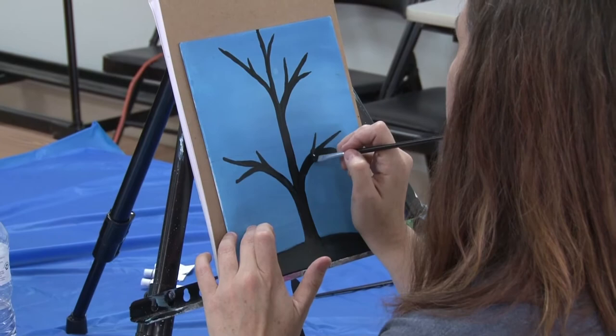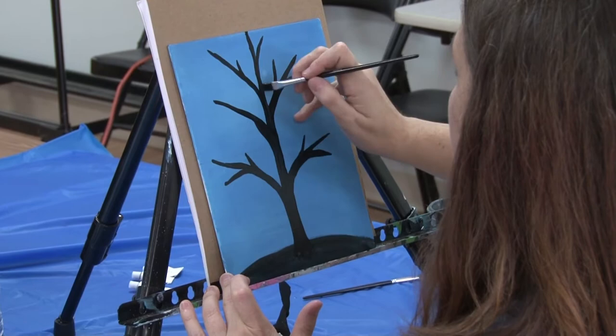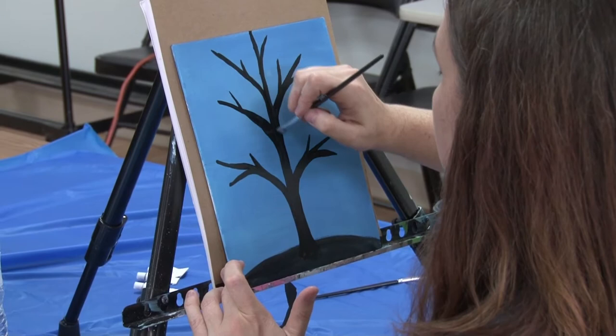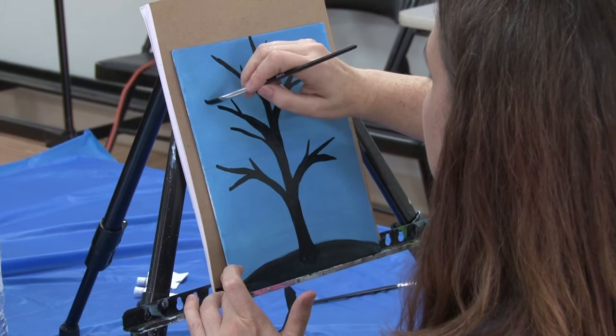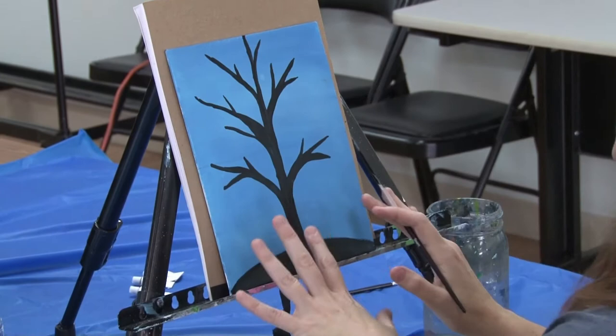I'm going to fill in this space right here and just put one more branch in there, turn and go down that tree. So we kind of have the base of our tree. This is where we're going to put all of our leaves and our snow, and put the four seasons in there. You're going to be able to add little birds and really make this painting your own. We're going to let this completely dry before we start adding the leaves, and I will be right back as soon as the canvas is dry.